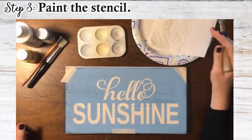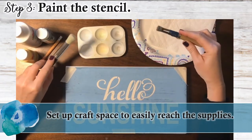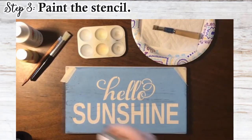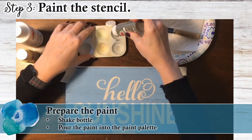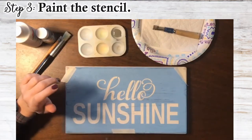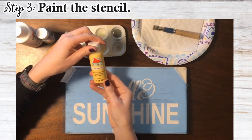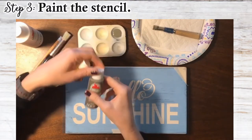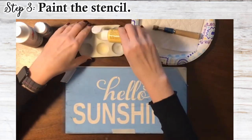Set up your space so you can easily reach your paint, paper towels, brushes, etc., whatever you may need. Then I always shake my paint first. Put the paint into your paint palette. I'm going to use pewter gray by Apple Barrel for the hello, and then sunny day yellow by Apple Barrel for the word sunshine.